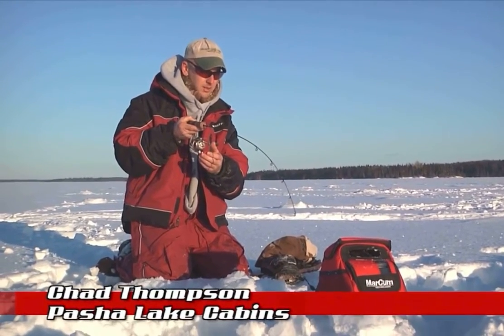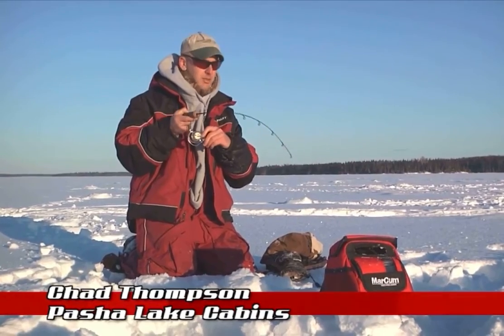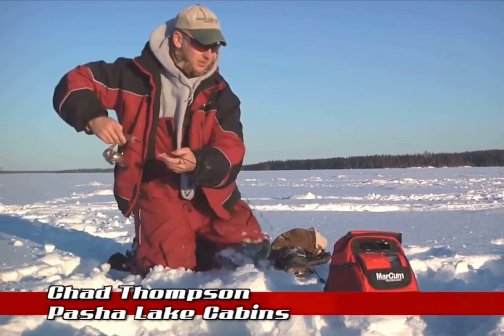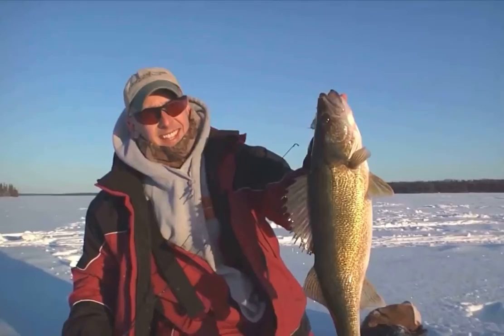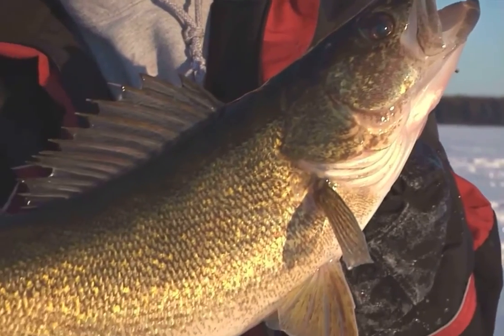We are in super shallow water here, the sun is about to the treetops, and this is a nice fish — this is a really nice one. He's already at the bottom of the hole, that's how shallow we are. That is a big fish, that is a six, seven pound walleye. The Markham says we're in about five feet of water.